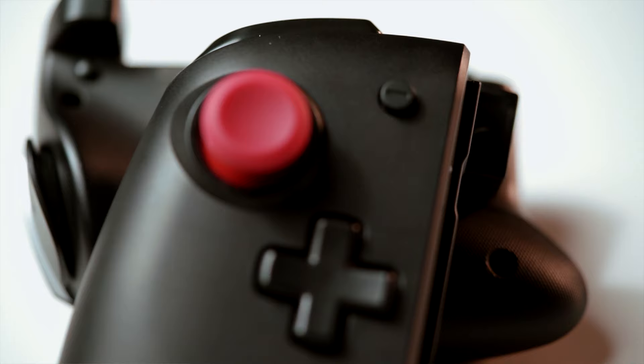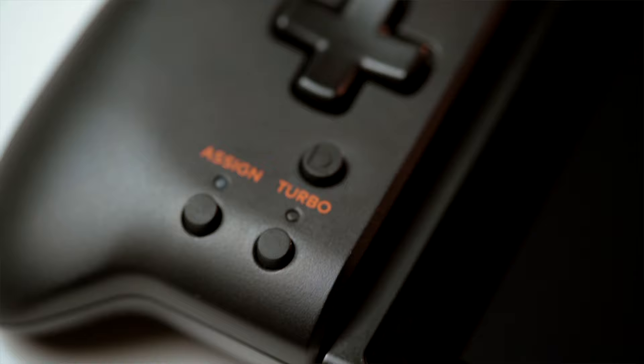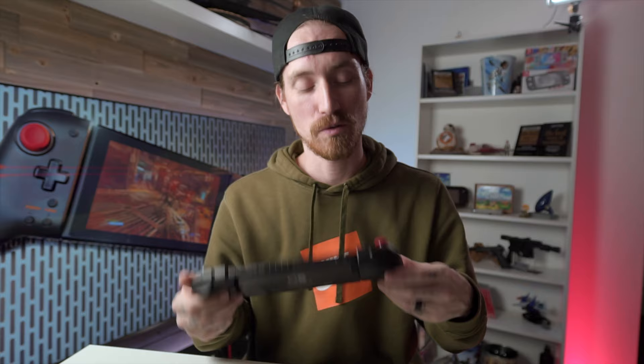Moving over to the left, nothing out of the ordinary — you've got shoulder buttons, another stick, and they did put a d-pad on there, which I like. It's a pretty nice d-pad with not many complaints. They also added the assign and turbo button on this side, but I feel like it's kind of pointless because you can only program buttons on this side to this button — you can't use any buttons from the right side here. So in my opinion it's pretty much useless on this side.